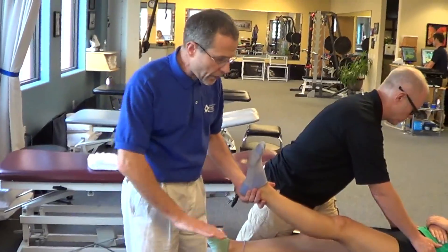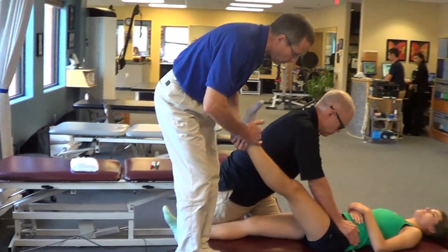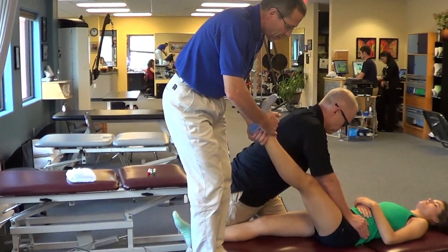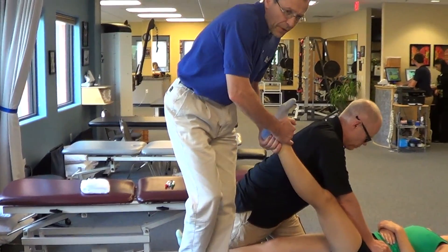If the table goes very low, you can get the table very low and do it there, otherwise you'll need to stand on the table. The hip is positioned in flexion, like 60 degrees of flexion.